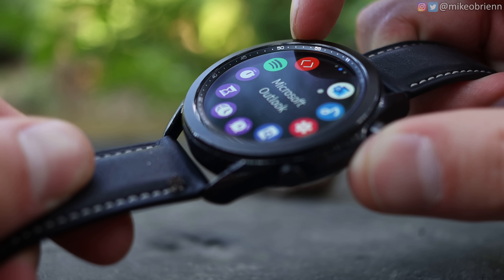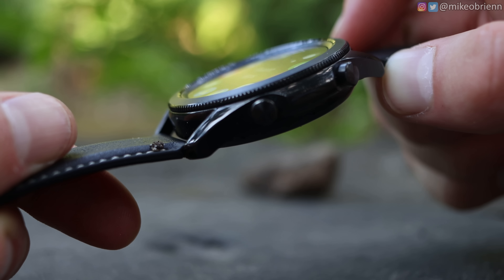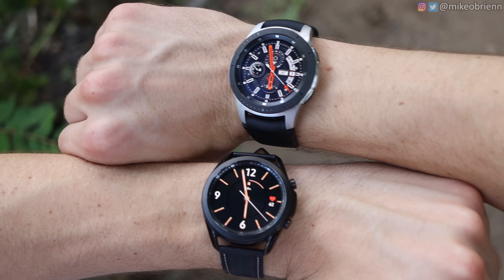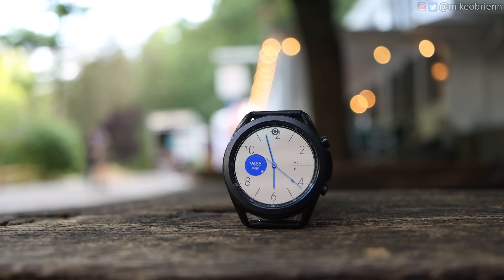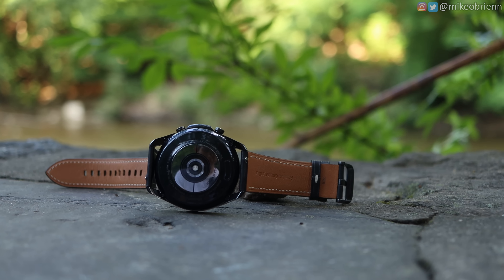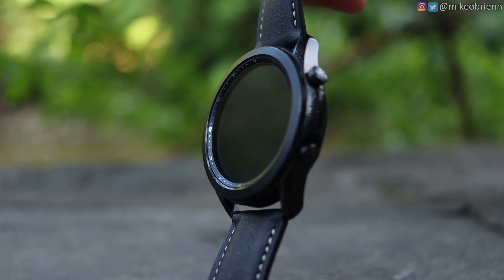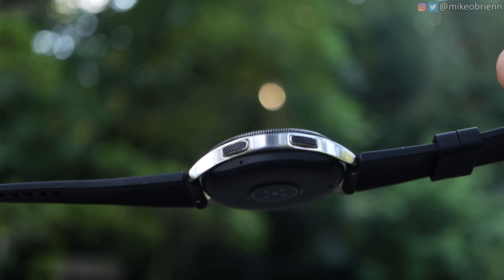Personally, I much prefer the aesthetic of the new Galaxy Watch — it's all-around thinner and has a better screen-to-body ratio. The screen is larger on the Galaxy Watch 3, at least for the larger version: for the 45/46mm version, we have a 1.4-inch screen on the Watch 3 and a 1.3-inch screen on the original. They both have Super AMOLED screens and look really good in broad daylight, but you'll have a slightly better screen experience with the Watch 3. Samsung also changed the straps — the Watch 3 comes with a really nice premium leather strap, and they're both 22mm straps that you can change easily. The original watch came with a large rubber strap that I was honestly never really a fan of.